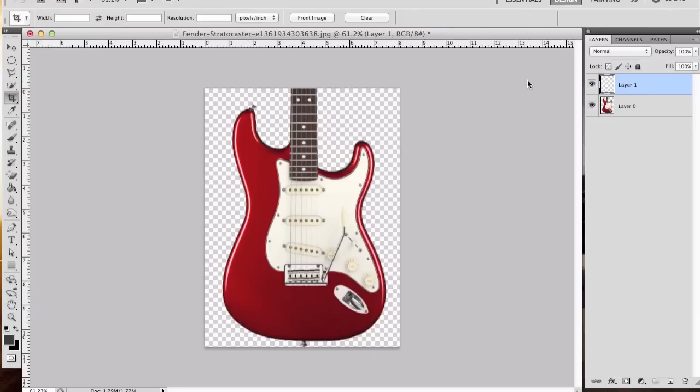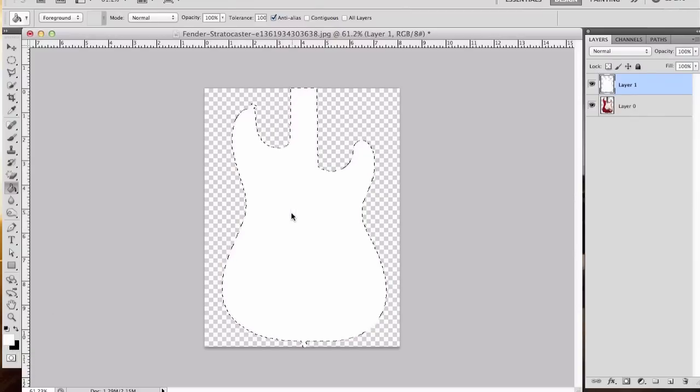A really cool and simple trick: if you hold the Command key — or on Windows, the Control key — and select the guitar thumbnail image, you'll immediately see a dashed line going around your selection, telling you that you've made a selection outlining the guitar. Go to your new layer and we're going to use the paint bucket. We're going to fill this with white. Down here you'll see your colors — hit the X key to switch between foreground and background colors. We're going to use white and fill that selection in.